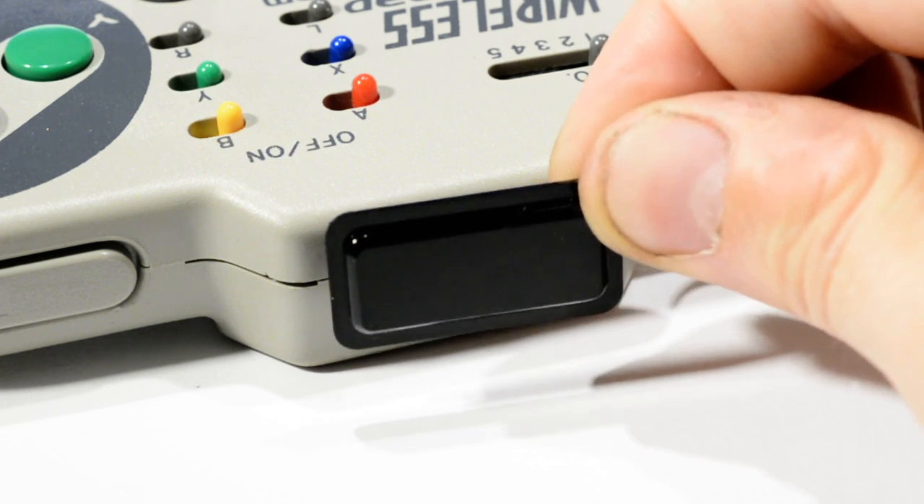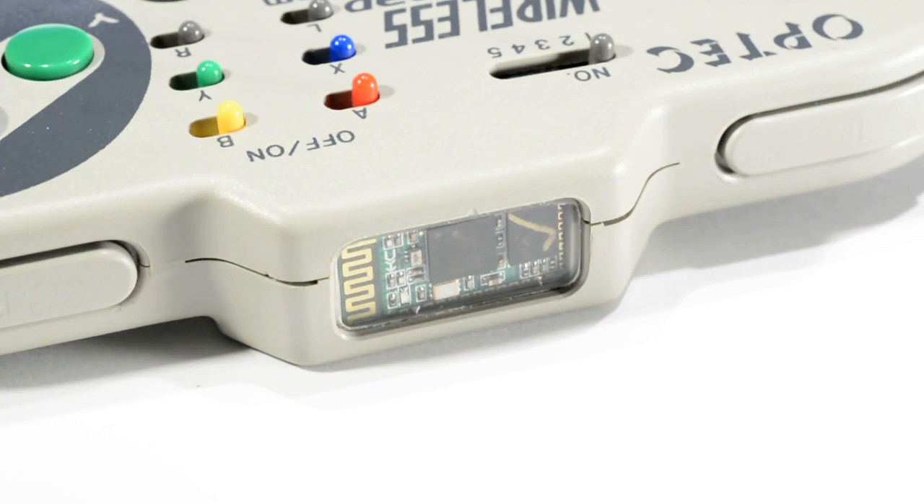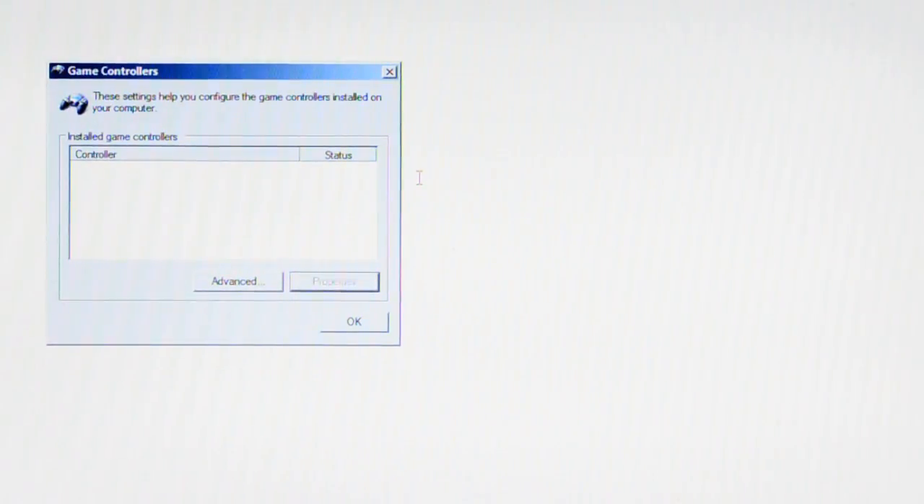Originally it had an infrared window at the front, but I've replaced that with a bit of clear acrylic so you can see our Bluetooth module in action. I'm using the channel select as an on-off switch. I have previously paired this with the laptop, so when I turn it on it should just appear.